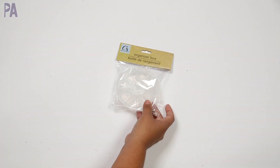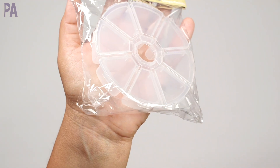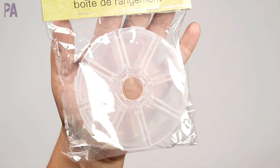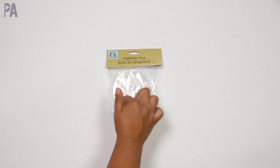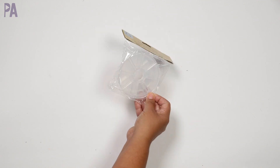I got this in the crafting section — it's like a little organizer box where you can put beads and things inside. I'm actually going to use this to make an Instagram reel. I don't have this little round shape — this is new to me. I have the longer one, the regular pillbox one, so I kind of like that it's round.